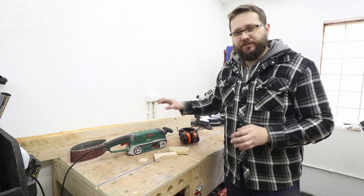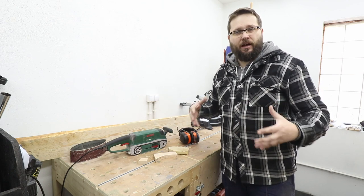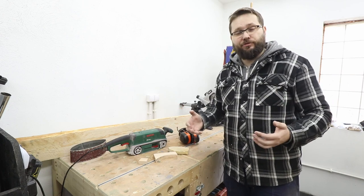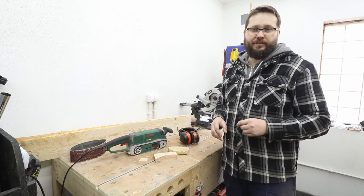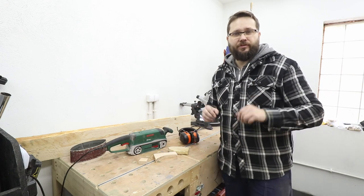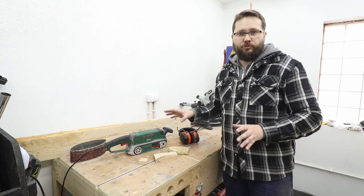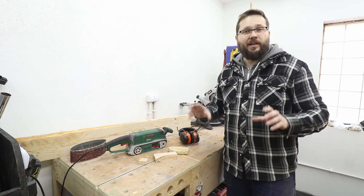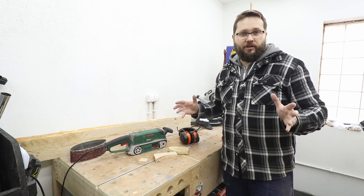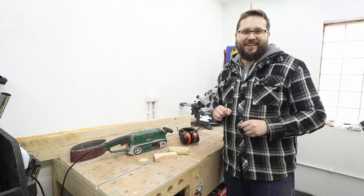And those are all the basics I wanted to touch on in this video. I hope it was informative — if you enjoyed it, please hit the like button and don't forget to subscribe to my channel. I've got a whole series on how to use tools in a woodworking and DIY environment. For now, thank you so much for watching and take care.